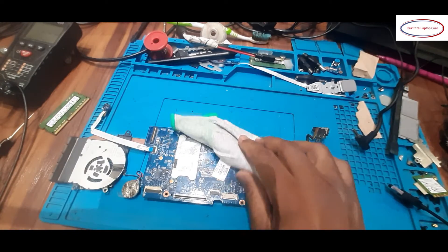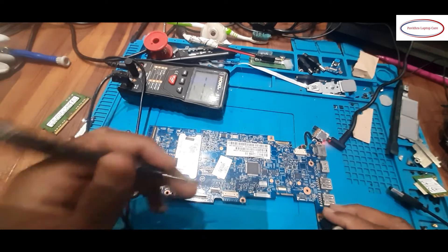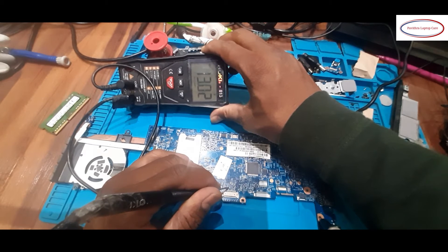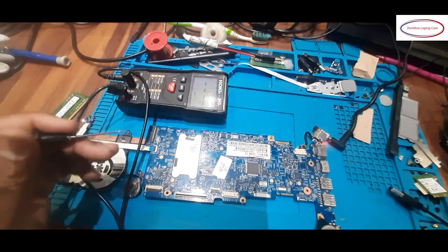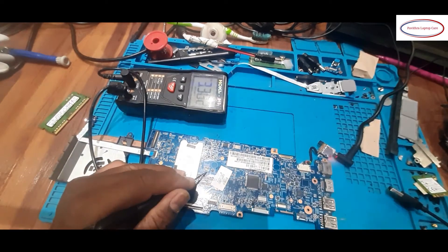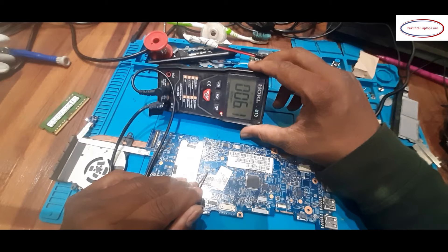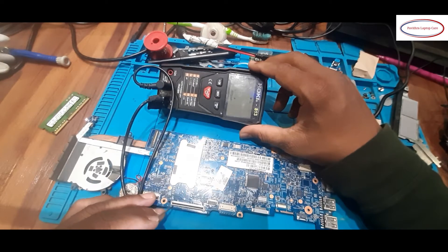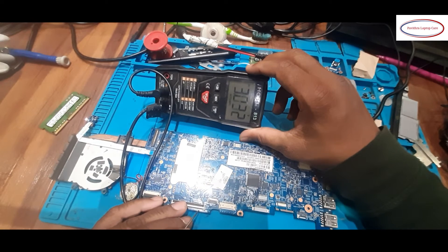Once again I will check the voltages we are getting here. At the location where the diode is missing, we are getting 13.02 volts — that is for filtering, I think. One more place on the positive side is showing 3.3 volts. Checking multiple pins: 3.3, 3.3, no, 3.3, 3.3, no — reading various points systematically.